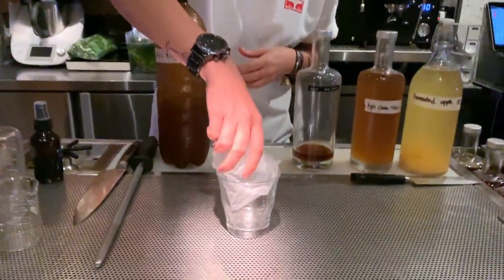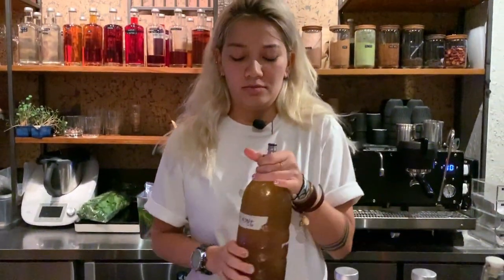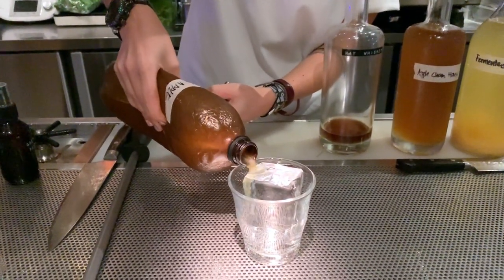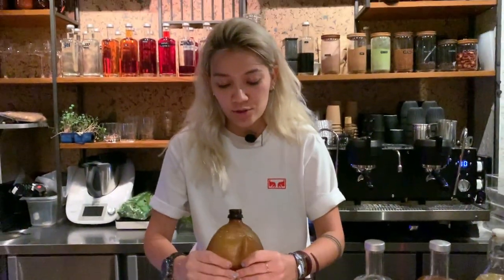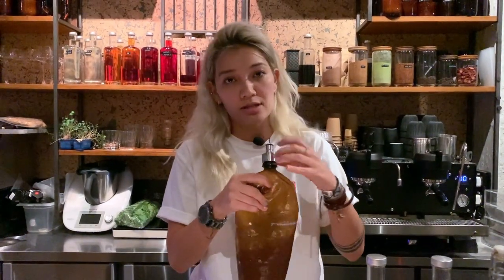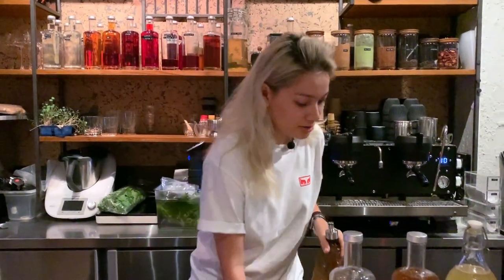That's already pre-cut. You want to make sure you get that nice fizz, and basically we're just going to pour that in all the way. With the combination, you want to make sure you crush that up again and then stick it back onto the carbonator to fizz it up again.